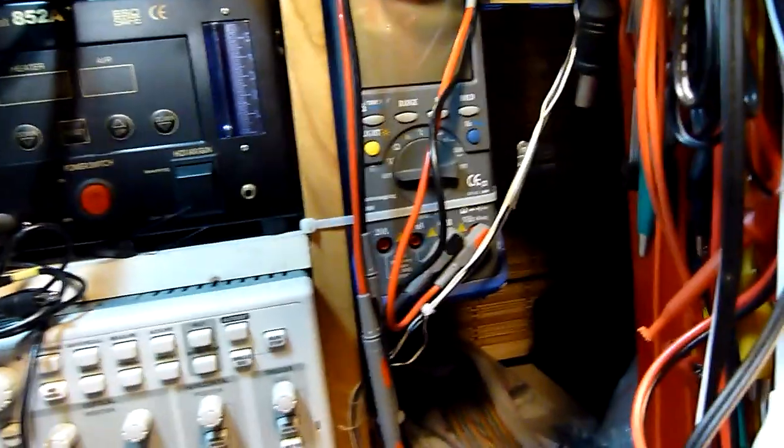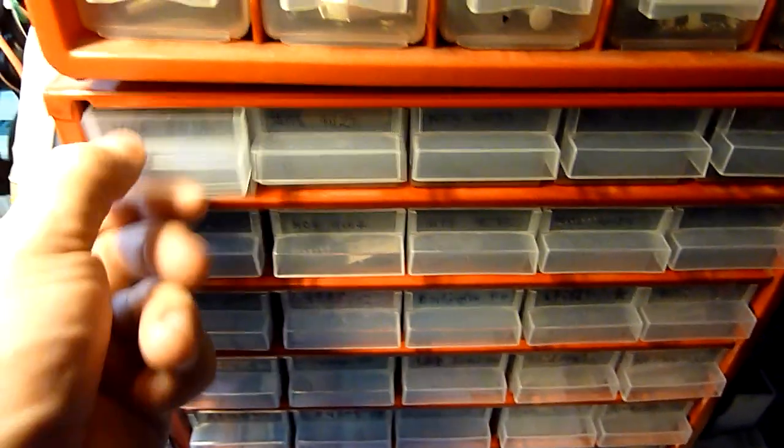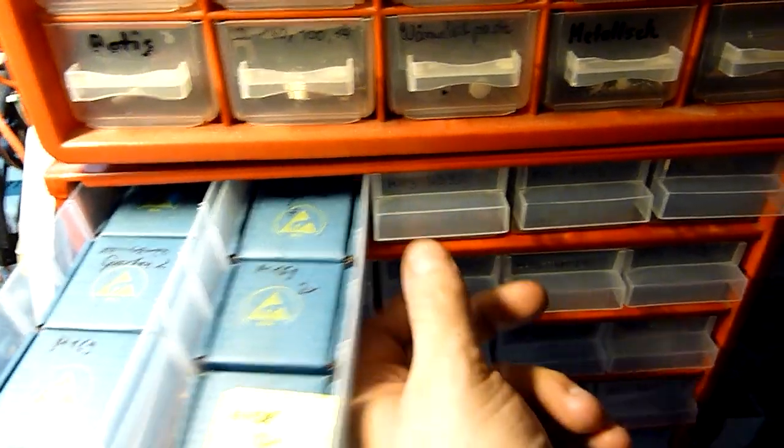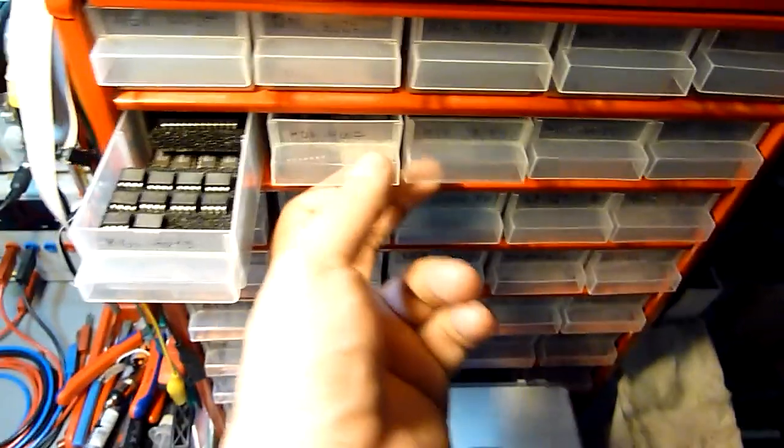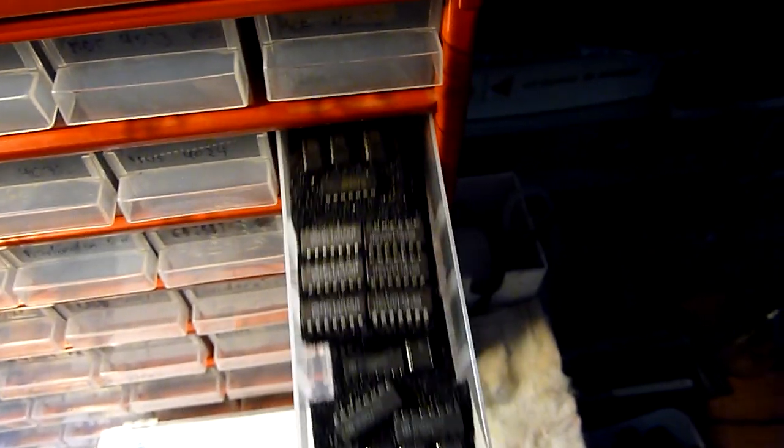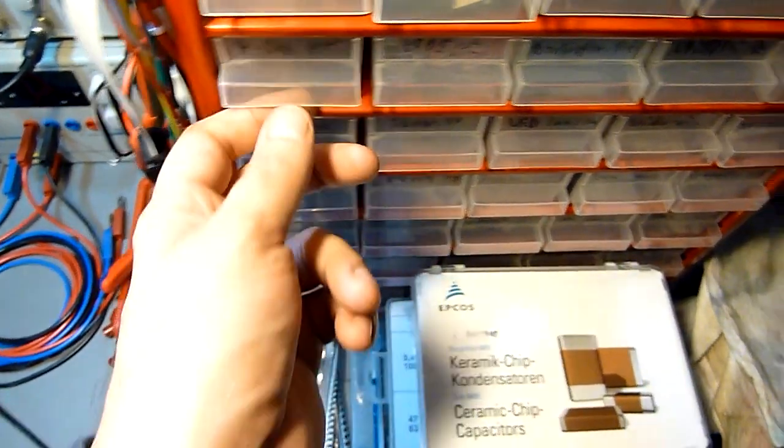I've got a multimeter here so you can measure voltages, frequencies, resistance and that stuff. I have a lot of parts here — I couldn't possibly explain every part, but I have a lot of controllers, FPGAs and CPLDs. I also have a lot of old DIP parts — that's how I started out. I've got a lot of these parts I'll probably never use, but that's how it is — you buy a lot of parts and some you will probably never use.